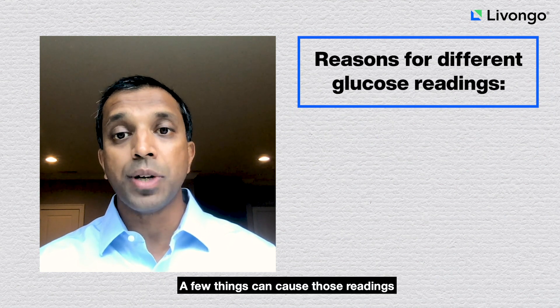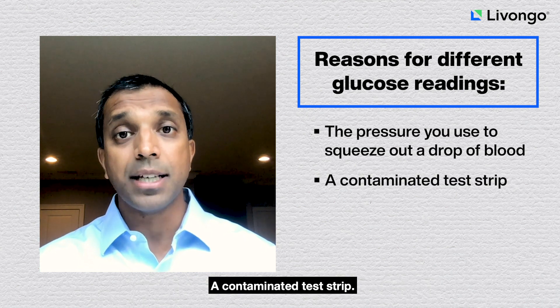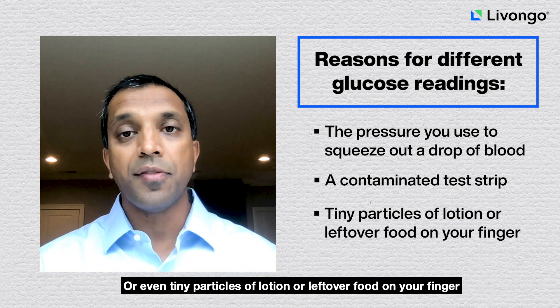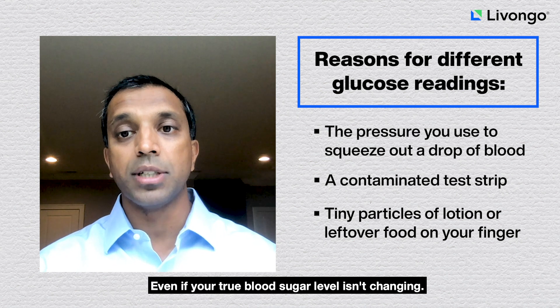A few things can cause those readings to come back with different numbers. The pressure you use to squeeze out a drop of blood, a contaminated test strip, or even tiny particles of lotion or leftover food on your finger can change the amount of glucose that the meter detects in your blood, even if your true blood sugar level isn't changing.